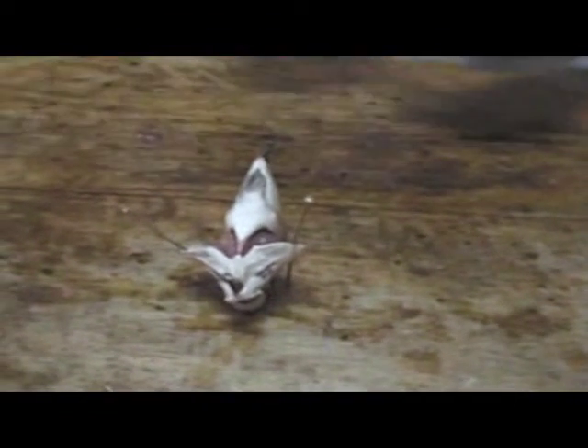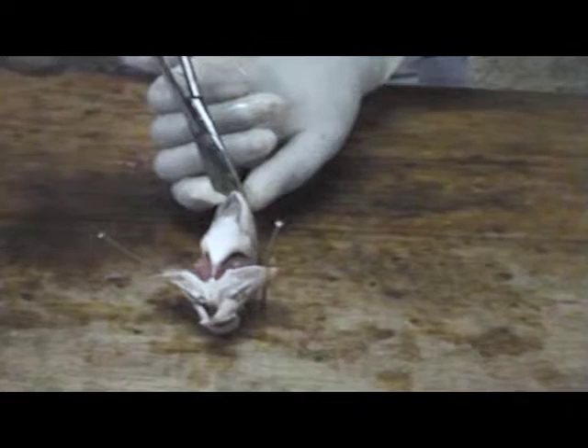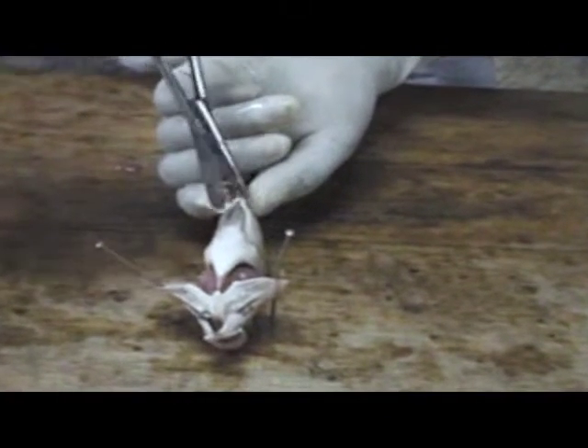We have not looked at this one but we will open it and see inside the text of this one. To dissect the fish, we make an incision just a little bit above the cloaca, we make it laterally like that with our scissors.